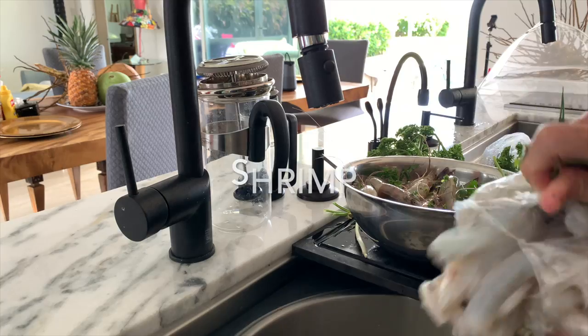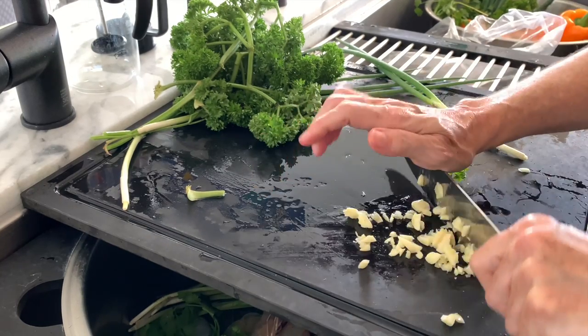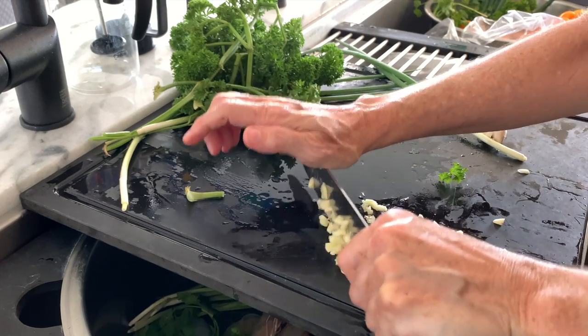Hi, today with Chef Pachi we're gonna make some amazing crispy and delicious breaded shrimp in the air fryer.